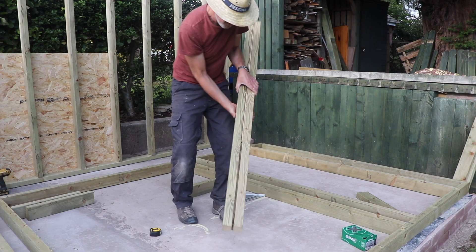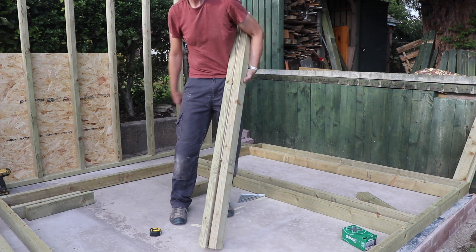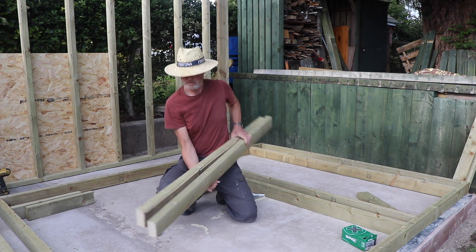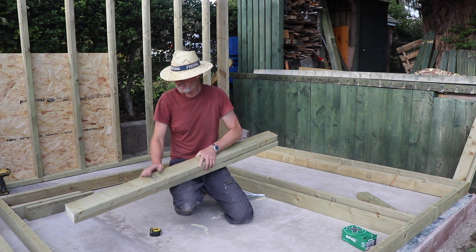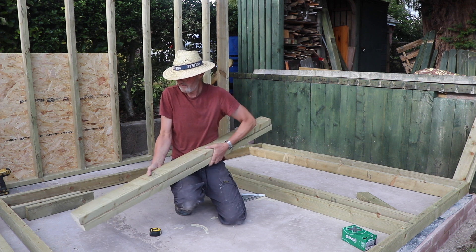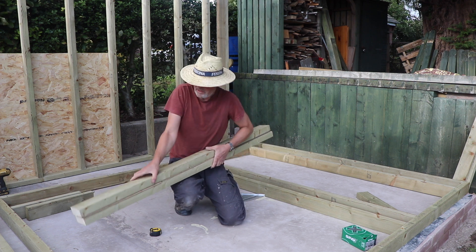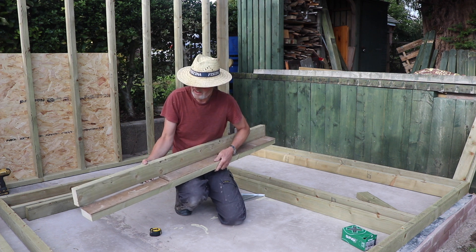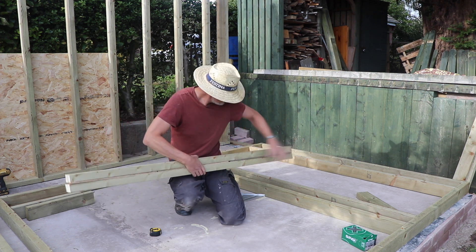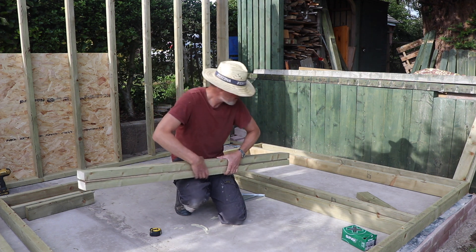I'm making the lintel for the door. I've measured the space between the king studs and cut this 4x2 to size. In order to make up the gap I've put a little bit of 5mm plywood inside there, so I'll screw that up and place it at the top of the door opening as the lintel.